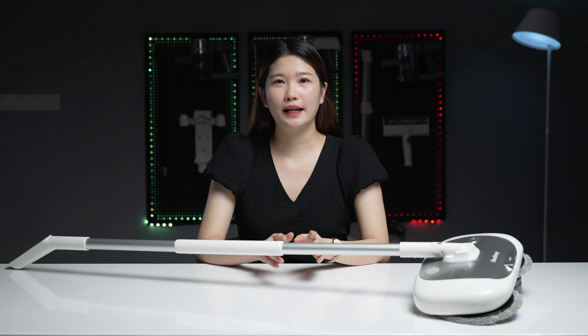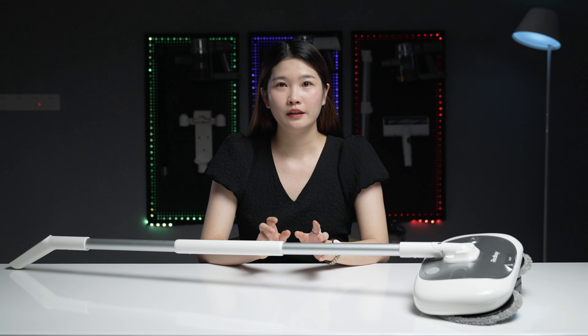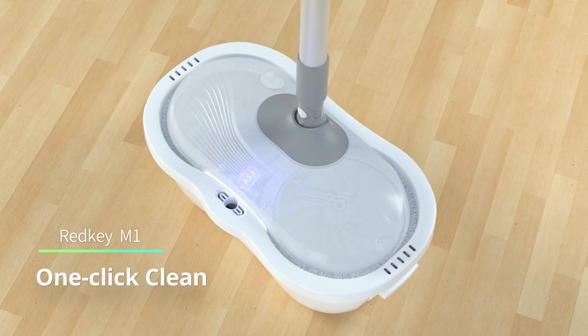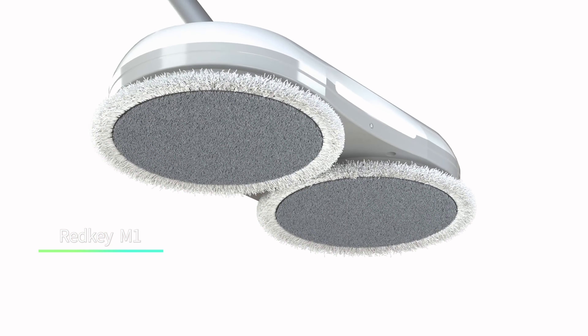Actually, I don't like this part very much because it can't clean automatically. For friends who care about this point, you can check the Redkey M1 that I introduced, which comes with an automatic cleaning feature. There is a €40 difference between the two.